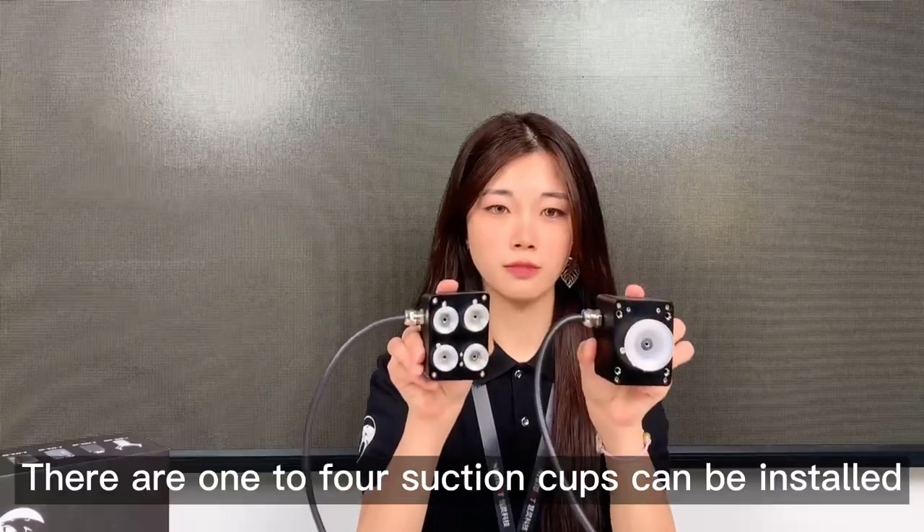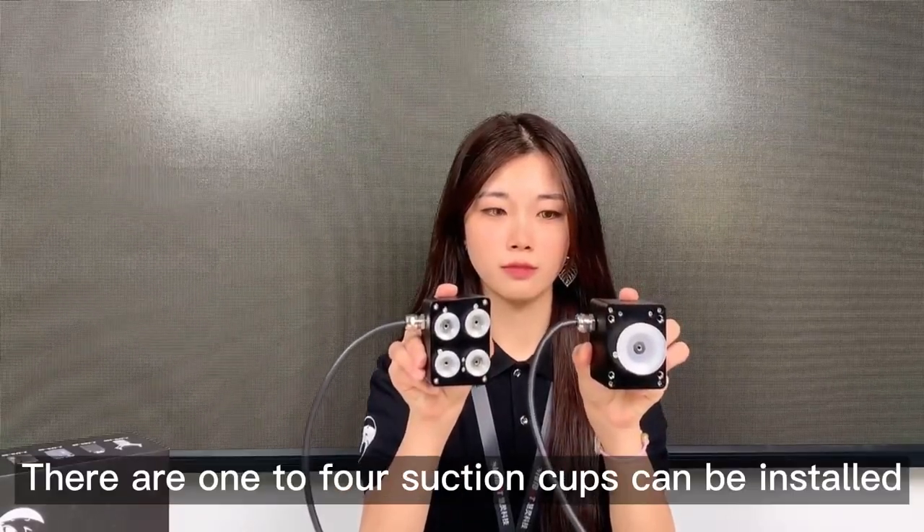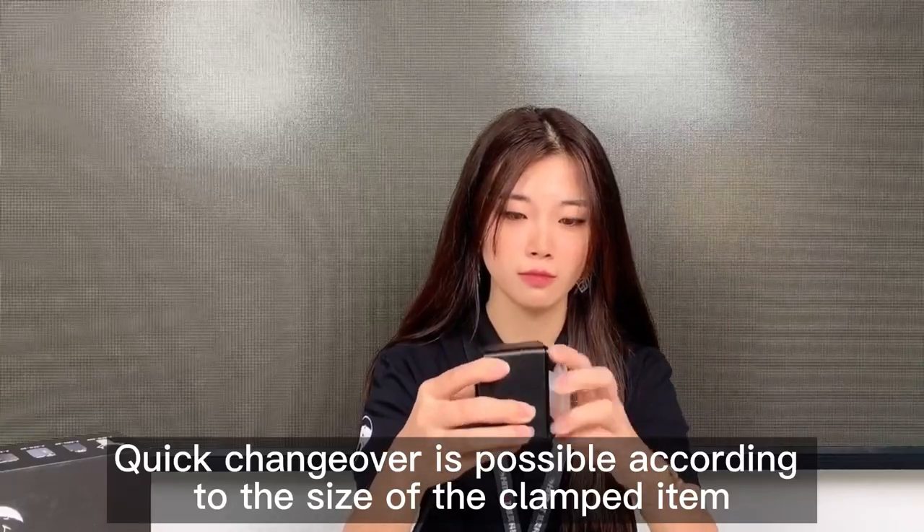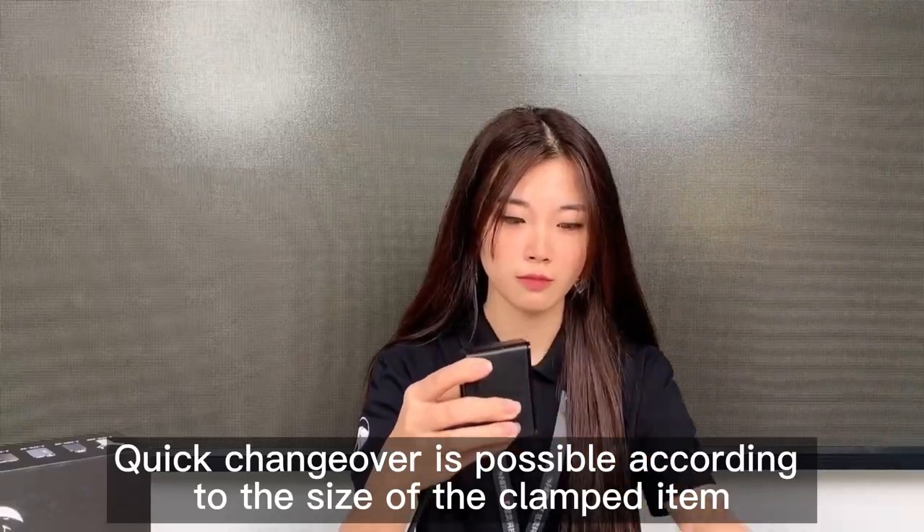HIGBOT ESC70. There are one to four suction cups that can be installed. Quick changeover is possible according to the size of the clamped item.